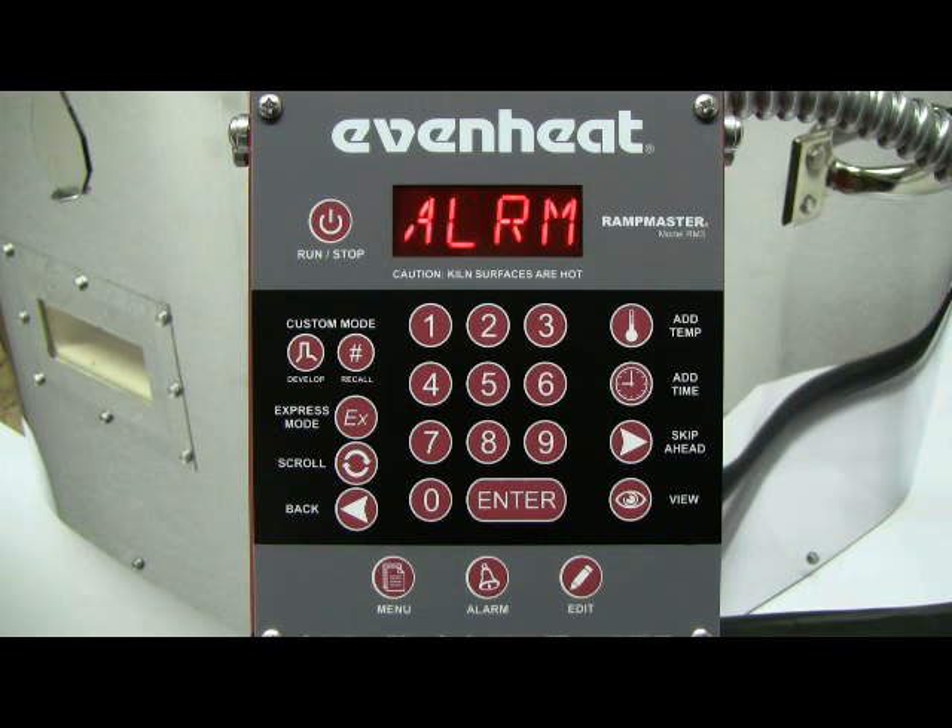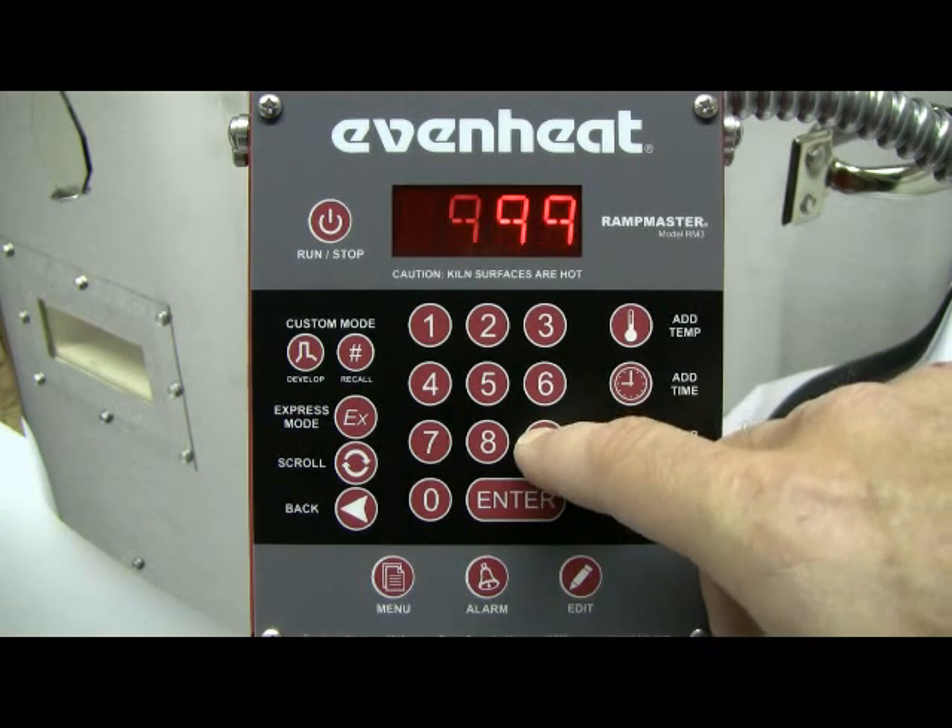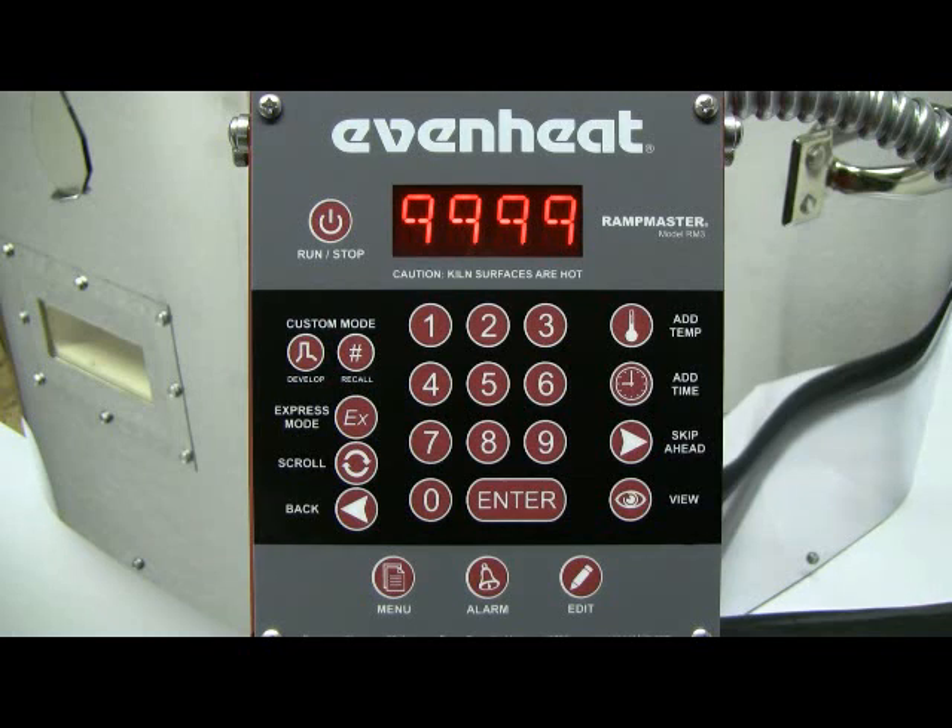The display now reads ALARM. You may set the alarm to sound at any temperature you'd like. For this example, we will disable the alarm by typing in 9999. Press the Enter key to store your choice.